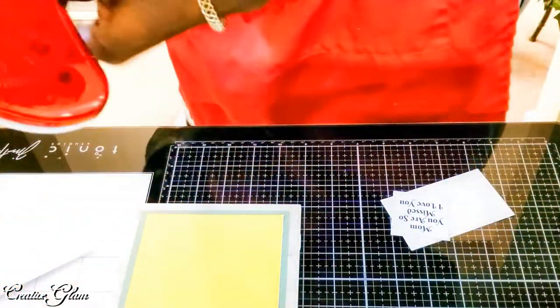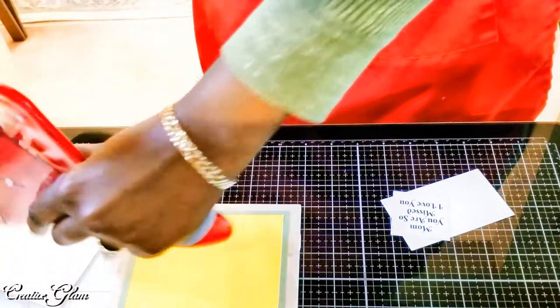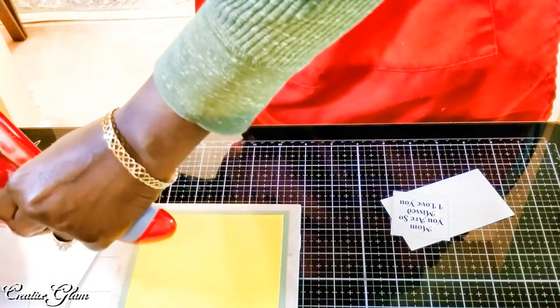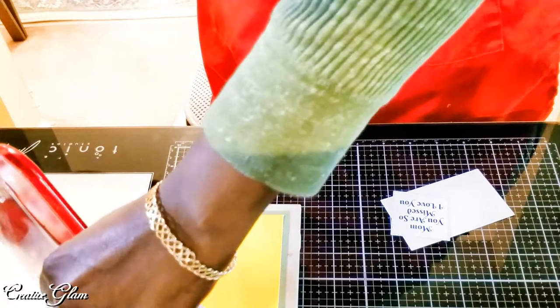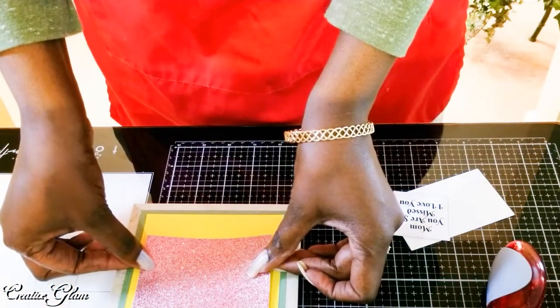I'm going to add my glitter paper to add a little pop of glam to it.